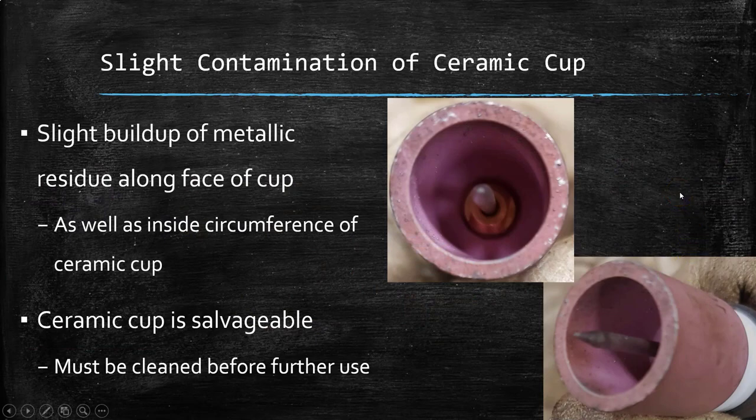Now let's start taking a look at what are some signs of contamination or some signs that we need to do a bit of cleaning. If we start taking a look at this ceramic cup — I've got two different images of it from two different angles — we see that along the face right here, there is some metallic buildup. This can happen with wear and tear, just prolonged use. It can also be caused by improper welding techniques that would cause any sort of sparking or spatter being thrown back and landing on the ceramic cup. And we see a little bit of residue and contaminants starting to build up along the inner surface. When your ceramic cups get to this point, they are salvageable and can still be used, but you need to clean them.